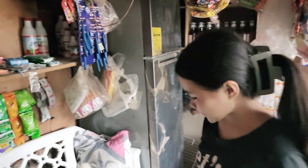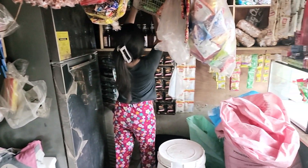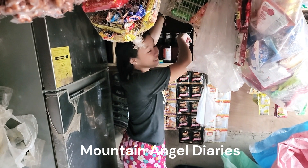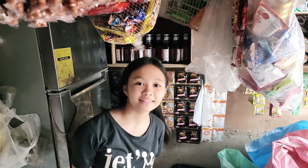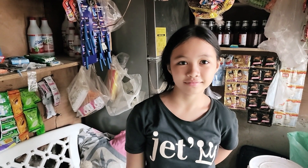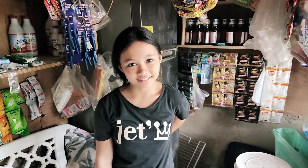There you have it, guys — the first day of training for Jel here and her new channel's name is going to be Mountain Angel Diary. Please tune in and support Jel and her channel as she grows. She's going to feature her community and the ways of doing things here up in the mountains. Please subscribe to Koya Direct's channel. Bye guys, thank you!